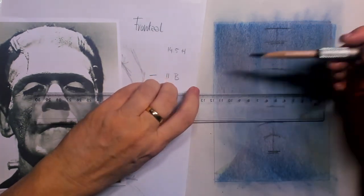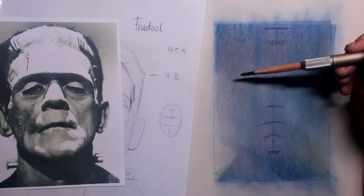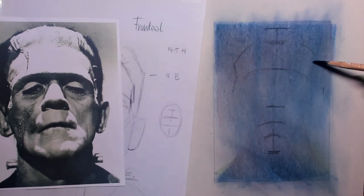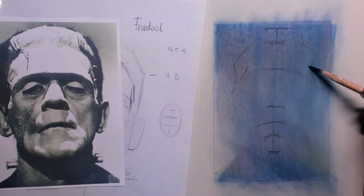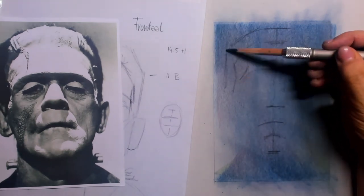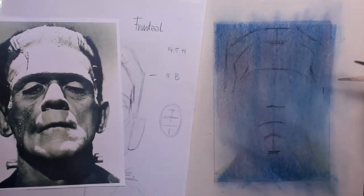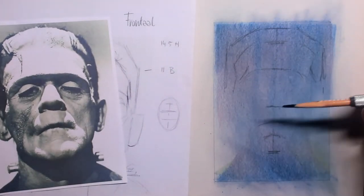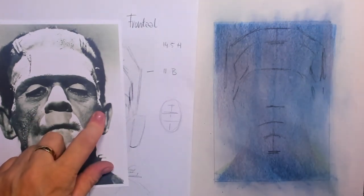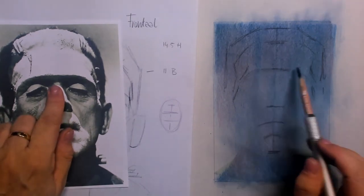Then I check the width of the head, which is 10 and a half, so I simply take 10 and a half and then I know how broad the head will be. The face itself is inside the hairline of course, and you can see the dorsal lines — this is the hairline. I'm just putting in little landmarks for myself, and a face will appear eventually.